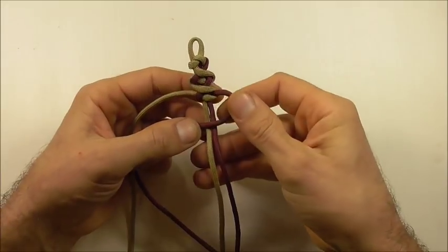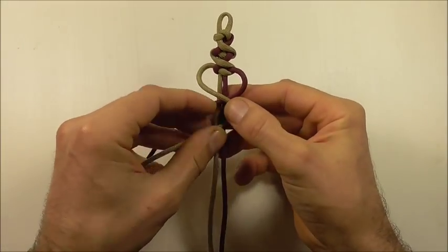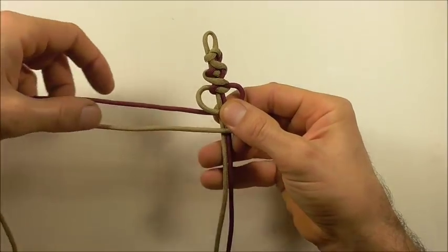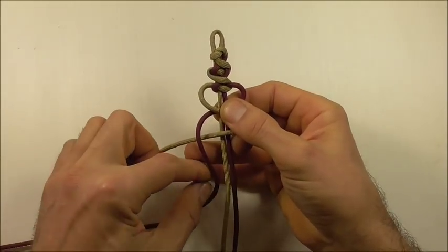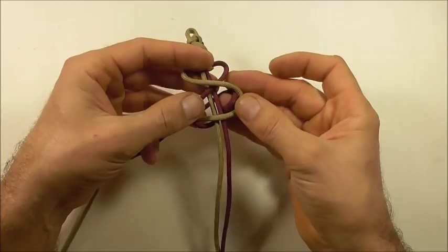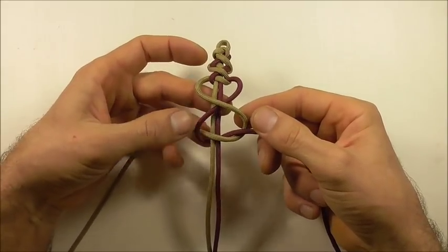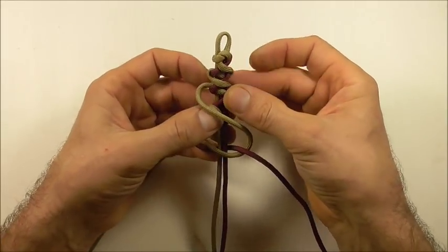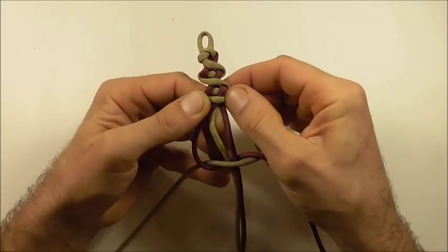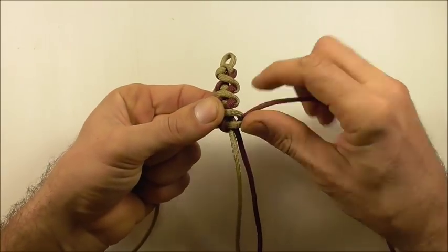Start that pattern again. Take that left strand across, take that right strand and form an S shape, bring this one over and then behind and up through that right loop. Being careful the way we tighten this up, fold this down making sure there's a gap between the two strands, place this one on top, pinch it into place and tighten the bottom knot up against it.